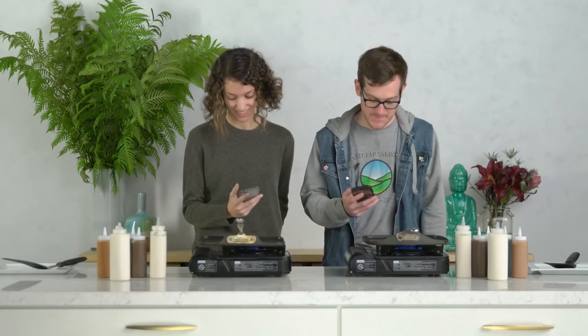All right, all right, here goes nothing. Okay, on your marks. Here we go. Go.